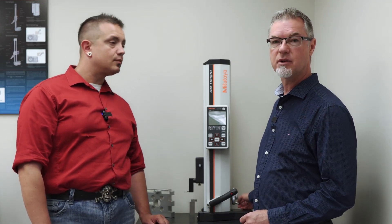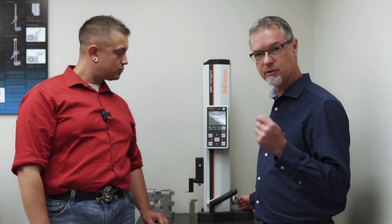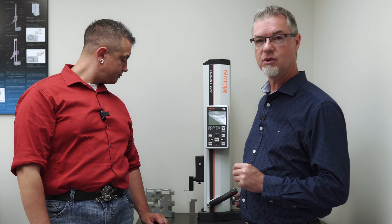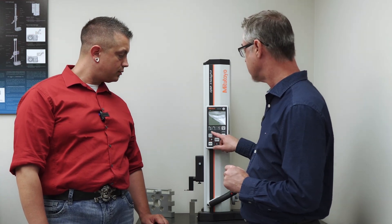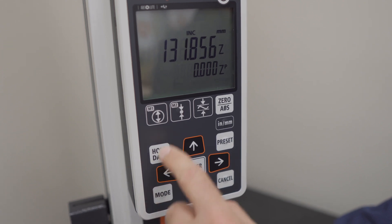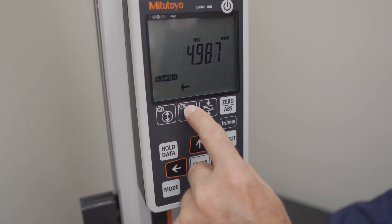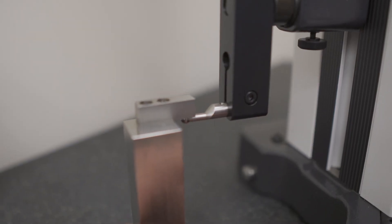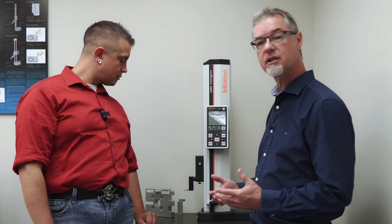We have it set in metric right now, so three decimal places, one micron resolution. The second thing you would do once you get it on the shop floor is set your probe diameter. You would simply press the mode button, select probe calibration, and calibrate the probe ball diameter to this gauge. Once that's done, you're ready to start measuring.